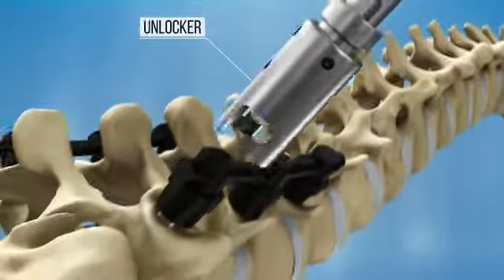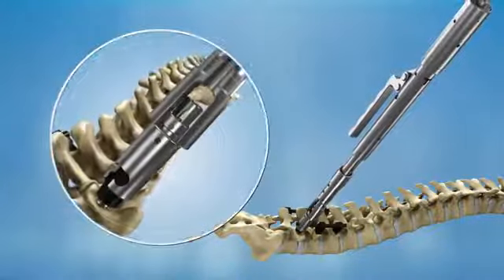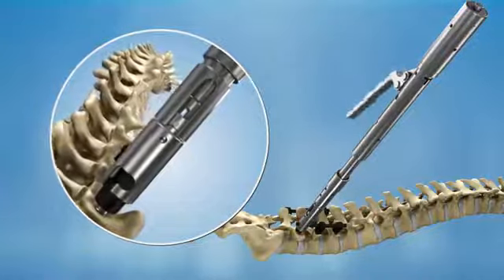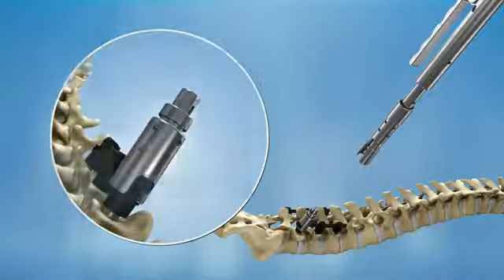In case of implant removal, the unlocker should be used. Place the unlocker over the implant and secure it by clockwise rotation. Either the persuader or the locking device can be attached to the unlocker for unlocking the construct. Repeat these steps for the remaining screws.